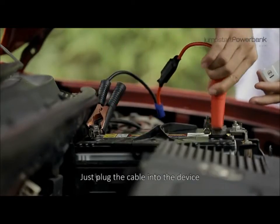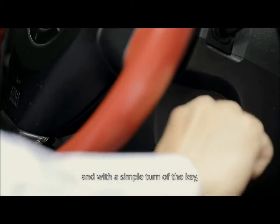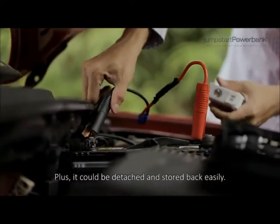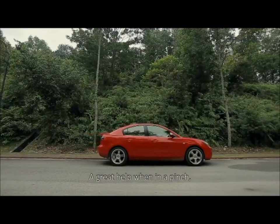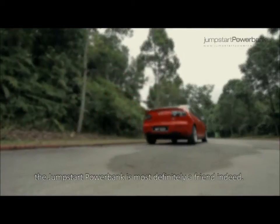Just plug the cable into the device, and with a simple turn of the key, the car starts right up. Amazing! Plus, it can be detached and stored back easily. What a delight. A great help when in a pinch. Jumpstart Power Bank is most definitely a friend indeed.